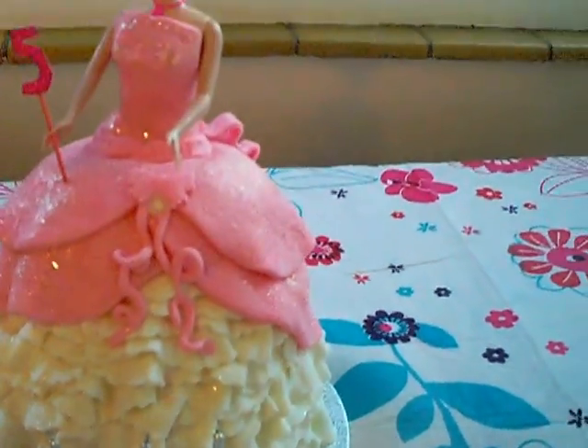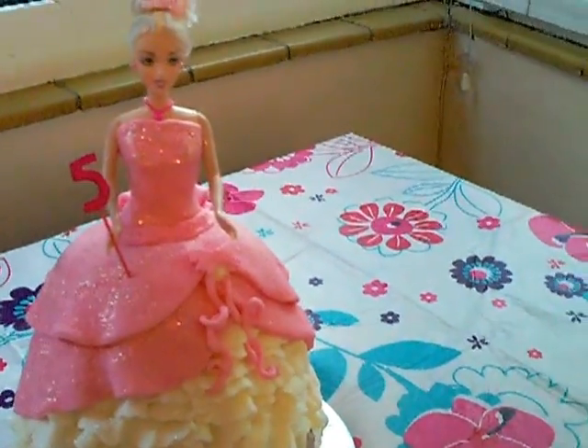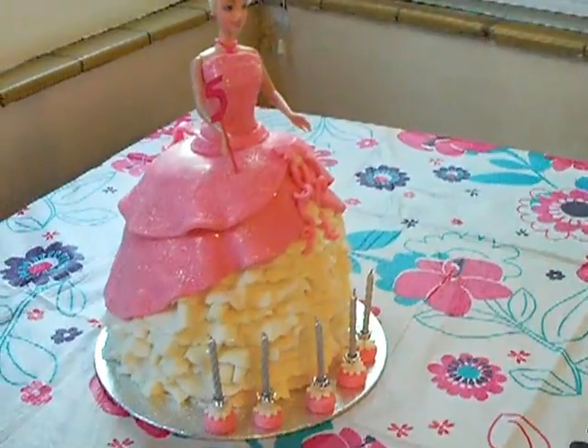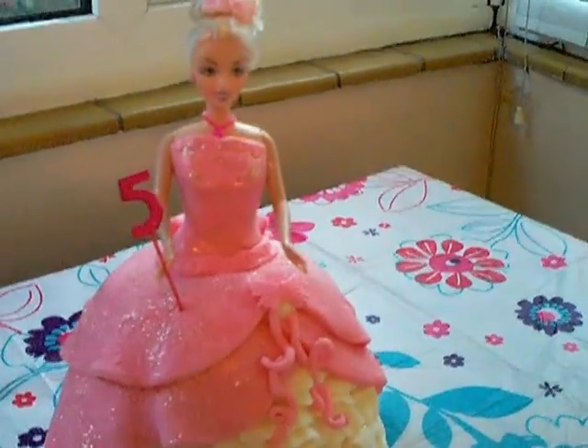And thanks to her and other people on Flickr. I'm really pleased with the latest cake. I hope it hasn't been too shaky, and thanks ever so much for your time and thanks for watching.